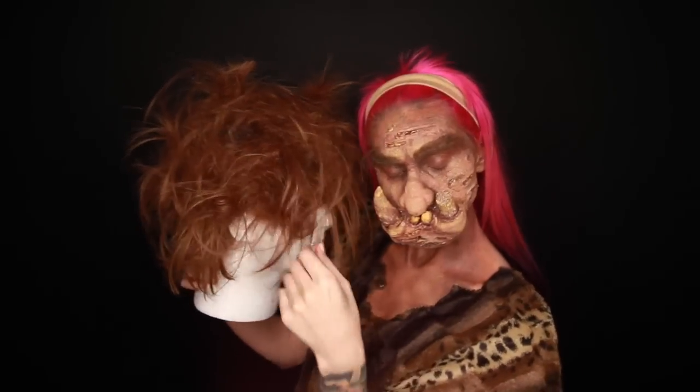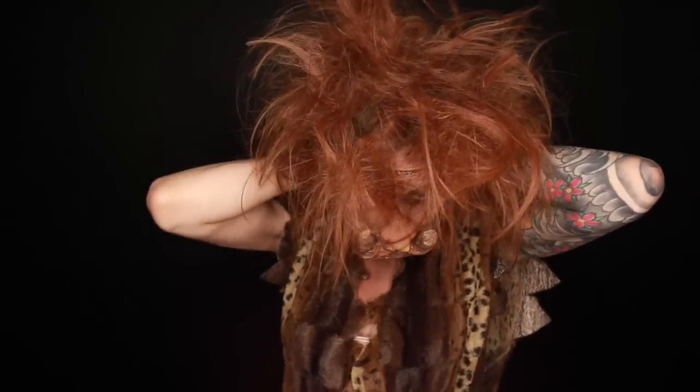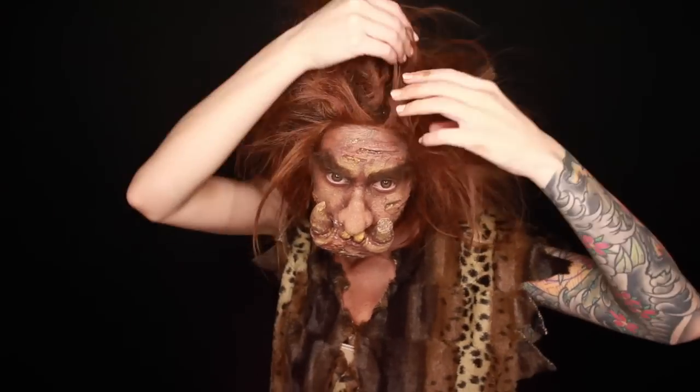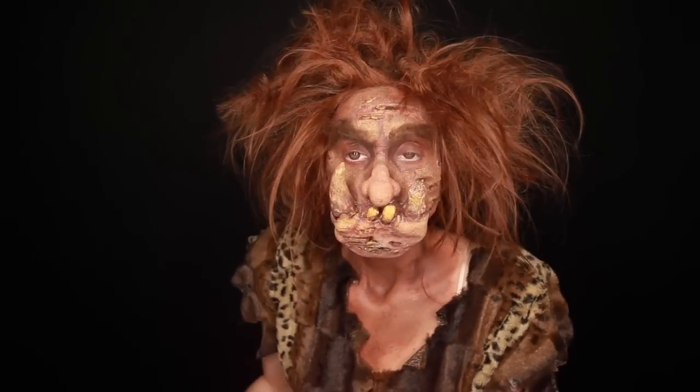This wig. Oh man, this wig. It originally looked like this, but if you give a wig to a cosplayer, this kind of thing is inevitable. To style it, it's just a whole bunch of teasing and gluing some clumps of that eyebrow hair in between some of the wefts to make it look like matted troll hair.